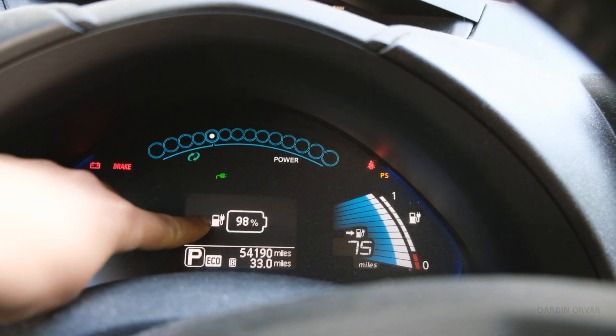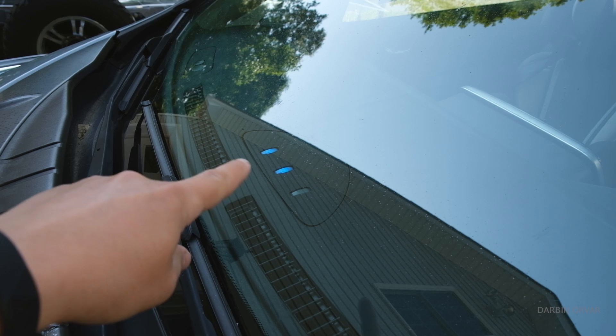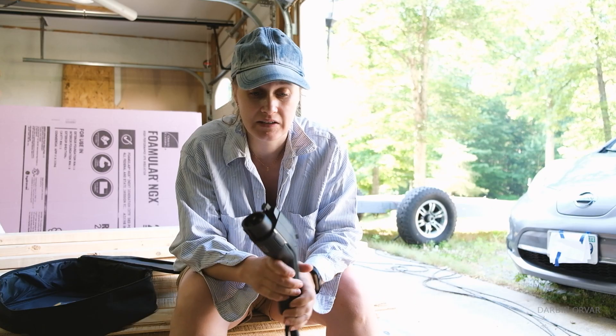And it just starts charging and it's blinking green. You can see we have a little plug indicator. Now the other way I can see that my car is charging is because one of the lights are blinking here — so we're definitely having power coming into the car.